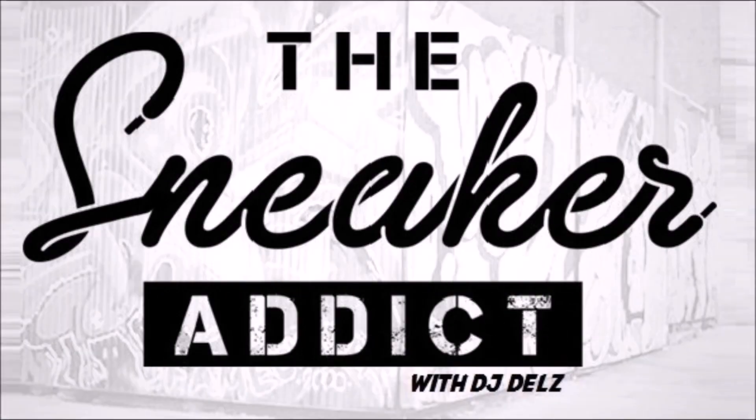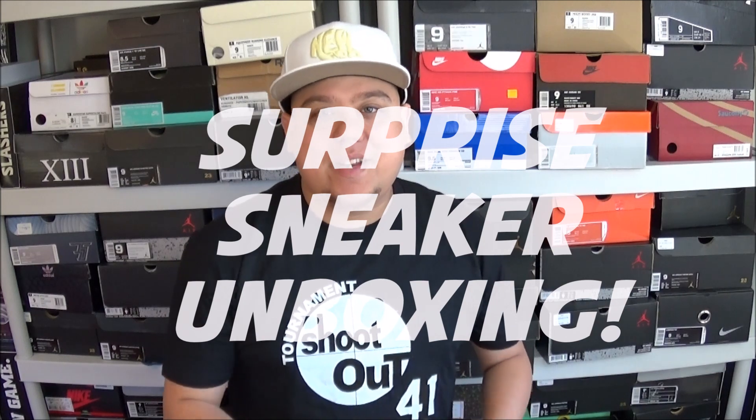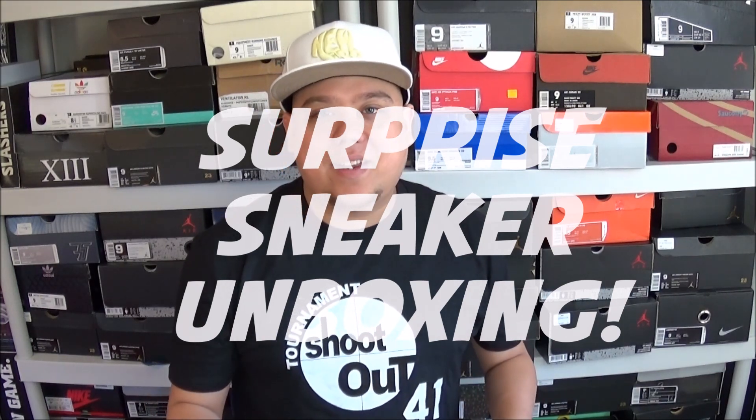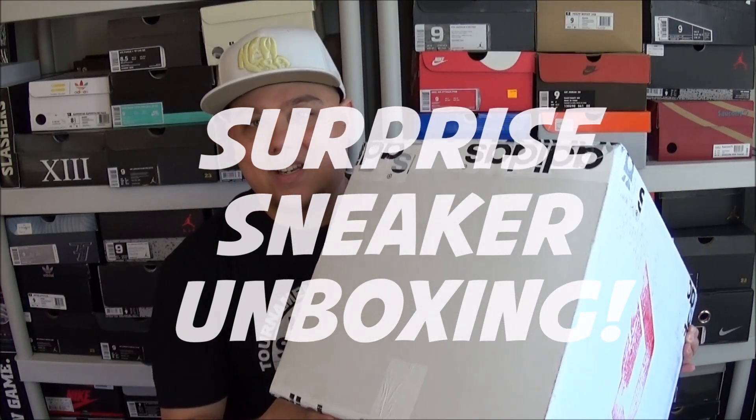I'm an addict for sneakers. What's good? It's your boy DJ Delz from TheSneakerAddict.com. Brand new unboxing. As you can see, this is a pretty big box I got from Adidas.